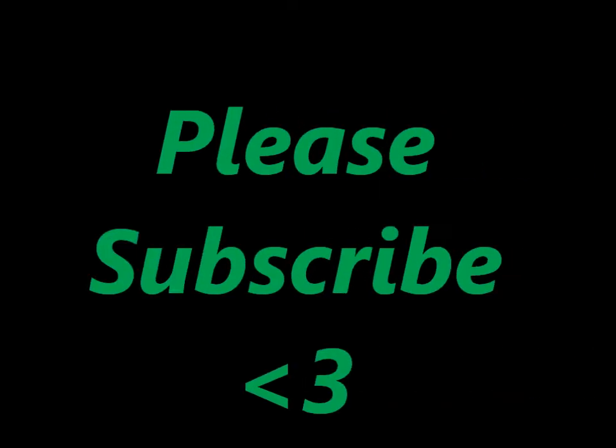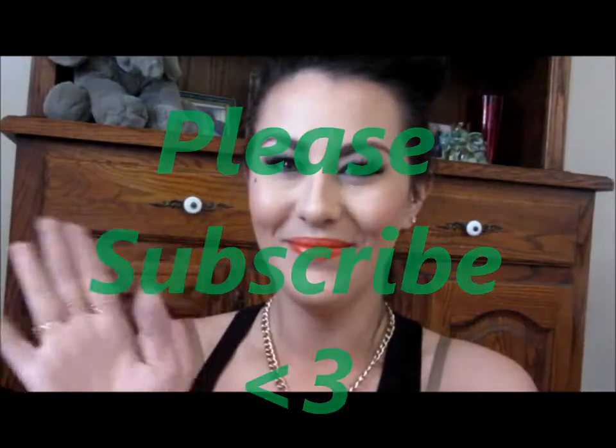Hey everyone, welcome back to my channel. Please subscribe if you haven't already. Today I'm going to be showing you this makeup look right here. It's perfect for St. Patrick's Day. It's very simple — green eyes, orange lip, to go with the Irish flag. So if you want to see how I got this, please keep watching.